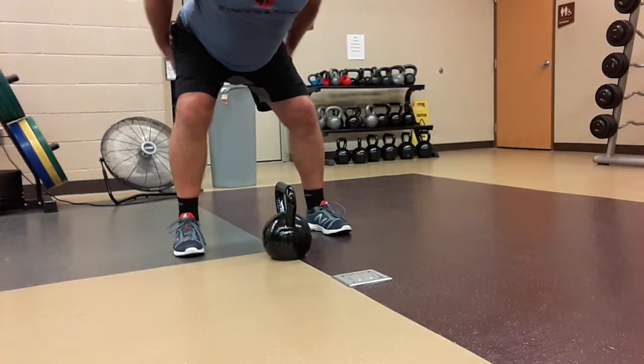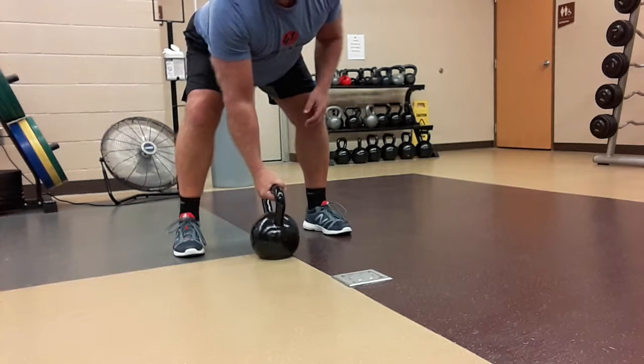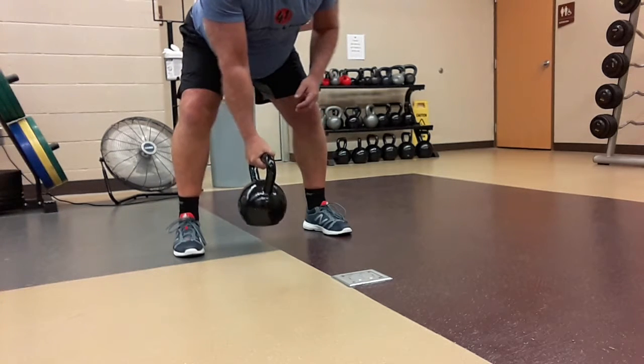Athletic stance, glutes are tight, core is tight. You're going to grab the bell, an appropriate size weight, and just lift it off the floor.